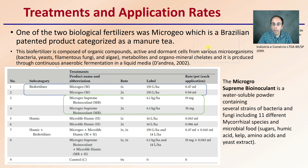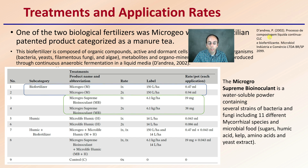When we're looking at what's presented here, we can see some of the citing of sources as well. We see that biofertilizer category, which will be focused on the MicroGeo and MicroGeo Supreme bio-inoculant. This is a water-soluble powder containing several strains of bacteria and fungi, including 11 different mycorrhizal species and microbial foods as well included in the mix.